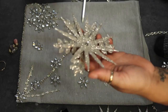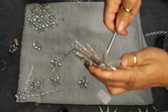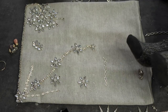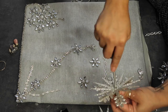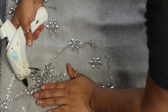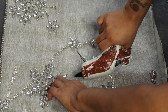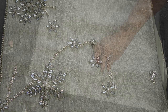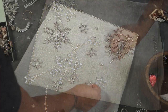This one actually has a screw, so I have to unscrew this particular snowflake. I'm going to take it apart and probably lay it here. I'm just placing the snowflakes where I want them to be, and then I will go and glue them down.